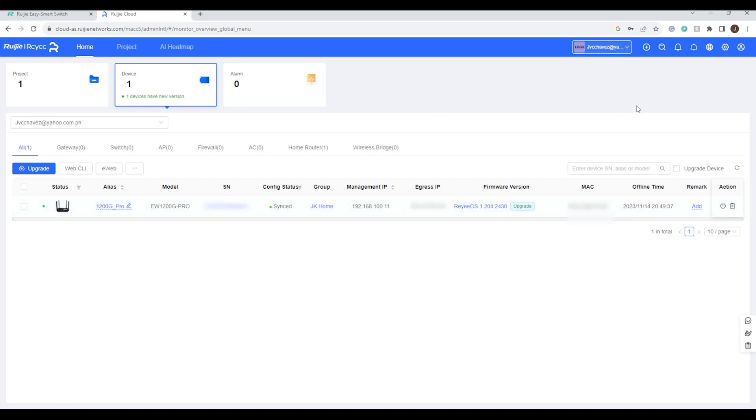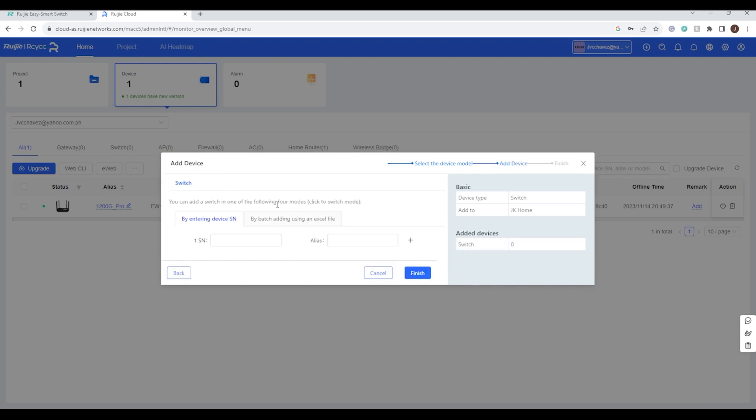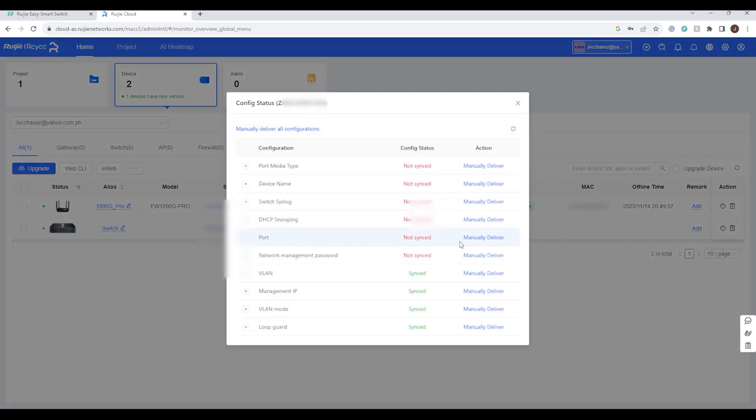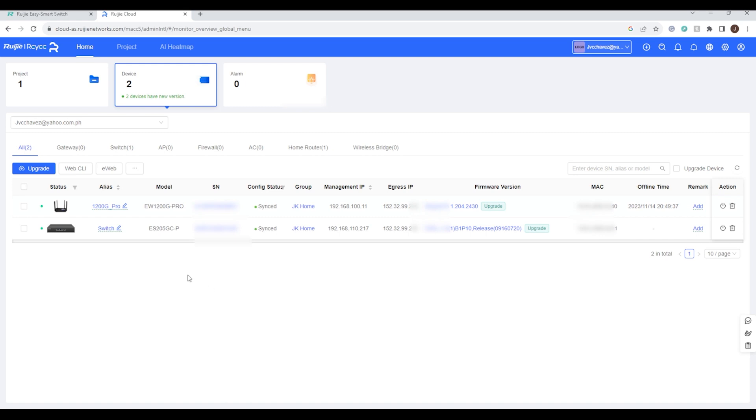To manually add the device, click the plus button, click Add Device, select Switch, choose your group — for example JK Home — and click Next. Enter the serial number of the device, set an alias like 'switch,' and click Finish. The device will be added to the cloud management console. After syncing and refreshing, you can see the switch is now listed.